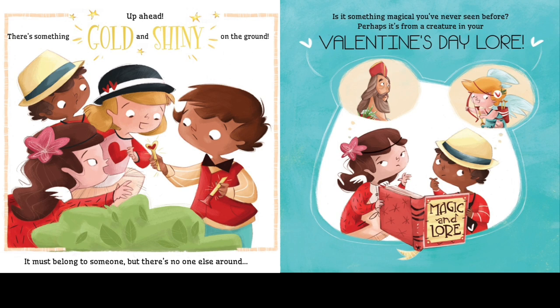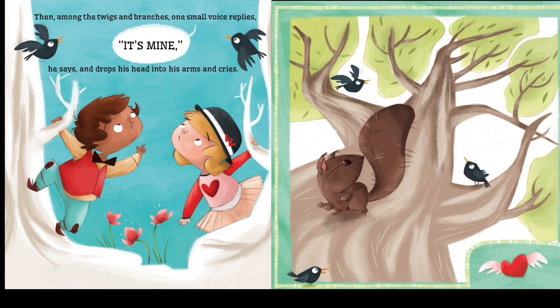Up ahead there's something gold and shiny on the ground. It must belong to someone, but there's no one else around. Is it something magical you've never seen before? Perhaps it's from a creature in your Valentine's Day lore.